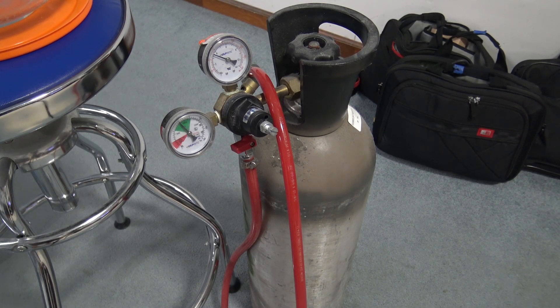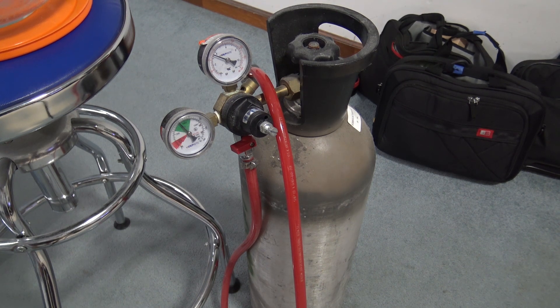Hey everybody, a quick video here on my home carbonation setup. I use this to carbonate water. I had a soda stream that I converted to paintball canisters — I'll link a video to that. That worked okay, but you still have to refill the cans and they're small, they don't last very long. So my new setup here, I've had about three years.